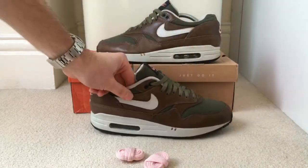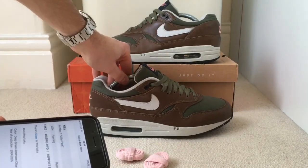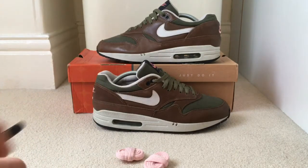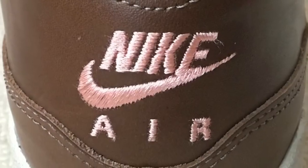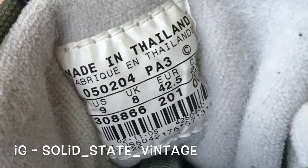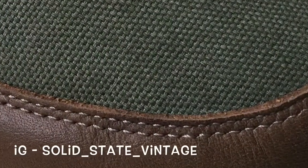I looked up the official colorway on Nike, and apparently it's deep green, Jetstream, olive, grey. So it doesn't mention the white. There you go — that's the 2005 Miller Pack.